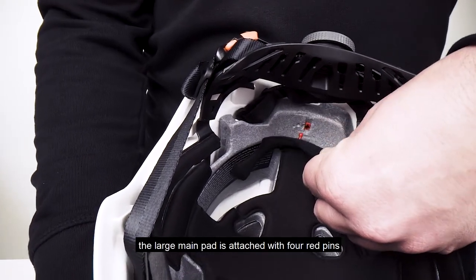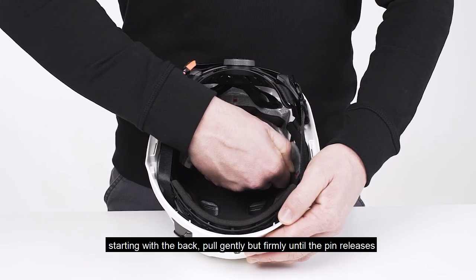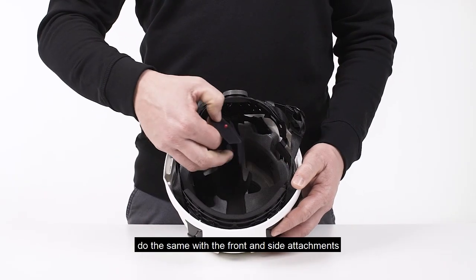The large main pad is attached with four red pins. Starting with the back, pull gently but firmly until the pin releases. Do the same with the front and side attachments.